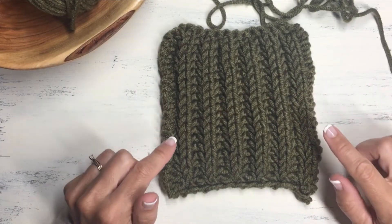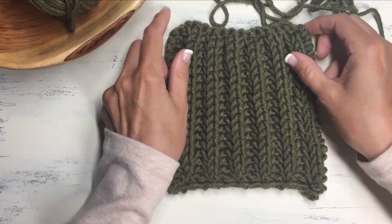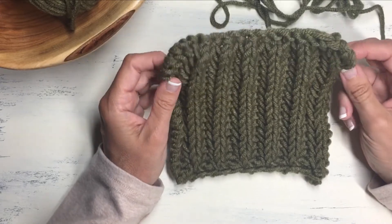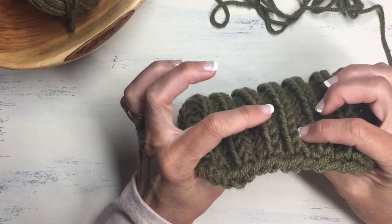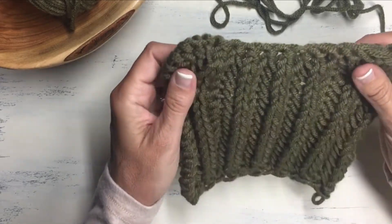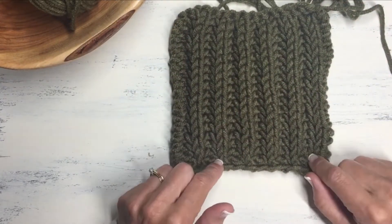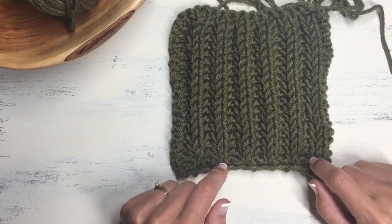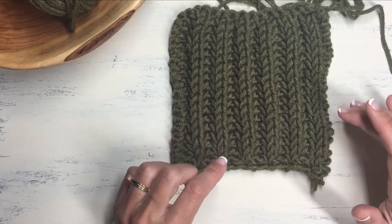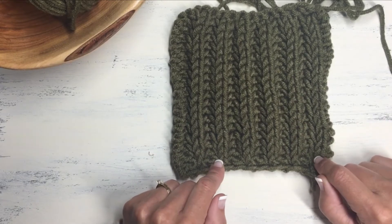Welcome to JackKnits and this is the brioche rib stitch. The reason I love this stitch so much is because of the plushness and squishiness of this fabric. You can tell how thick it is — it's not dense, just thick and squishy and it lays so beautifully. That's what makes brioche knitting so fun to do and this is a very easy stitch. Some brioche stitches require fancy techniques but not this one — any beginner knitter can learn it.